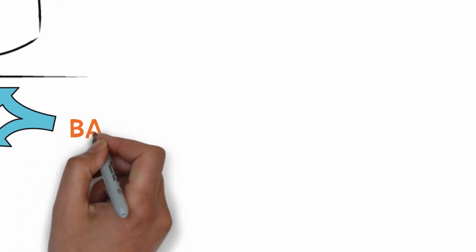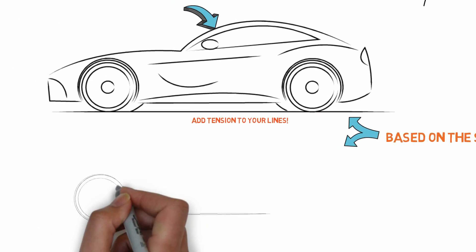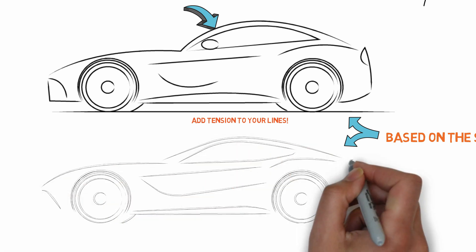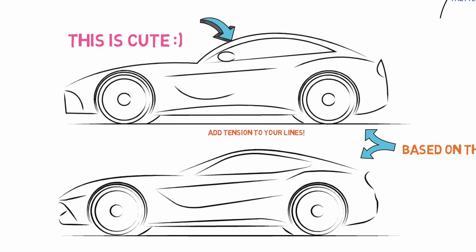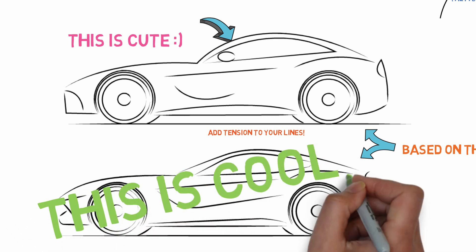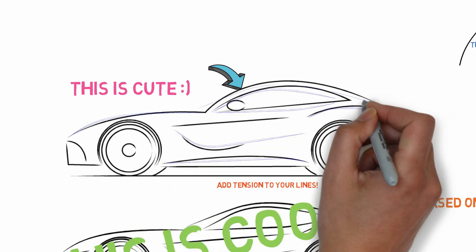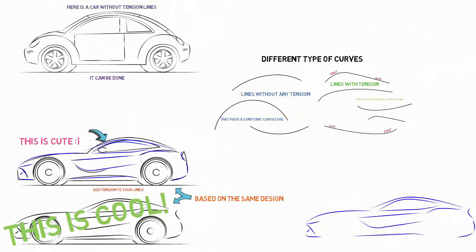Here's a comparison: I'm gonna do the same design on top, then redo it on the bottom using the philosophy of putting tension in the lines. The wheelbase and proportions are the same — I'm just changing the shape of those lines. Look at the difference. This car on top is so cute. This one on the bottom just looks cool. You can see how I'm cutting the lines, speeding them up, and taking out all that fluffiness.